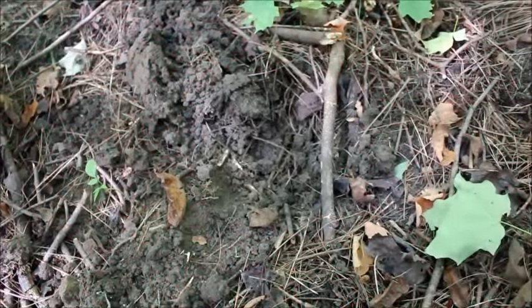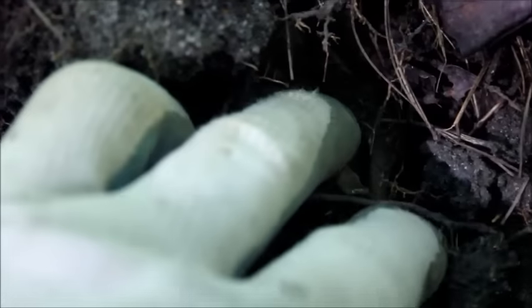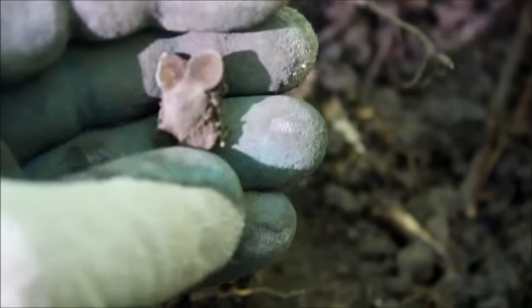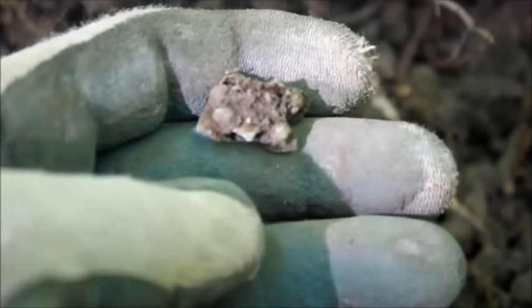Hey guys, looks like I found a little something here. Sort of a mid-range signal and it looks like some costume jewelry or something. Petals, gems in there — I'm not sure what this is yet. A pin, or an earring, who knows. Kind of cool.